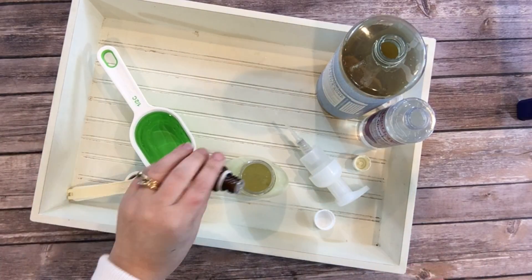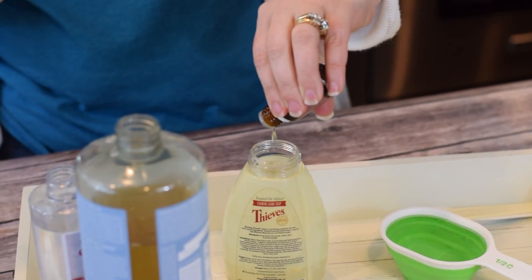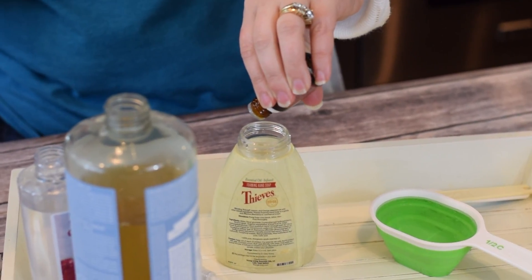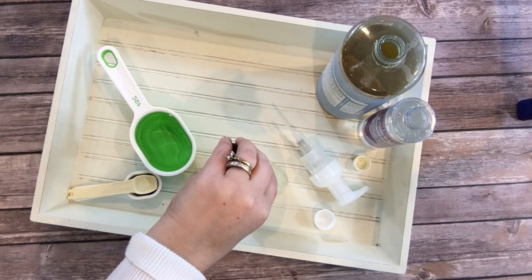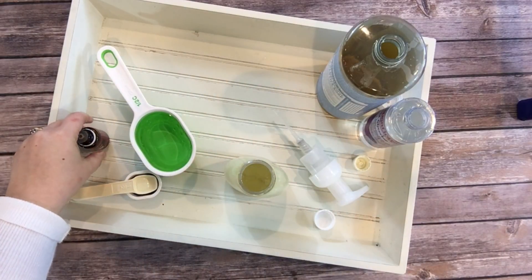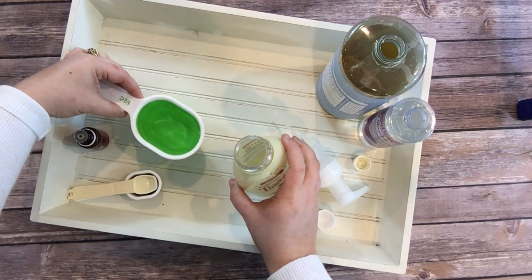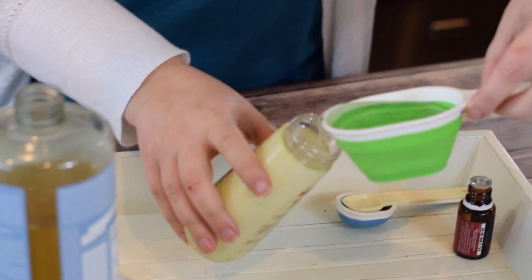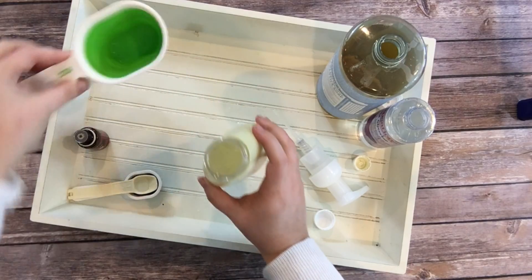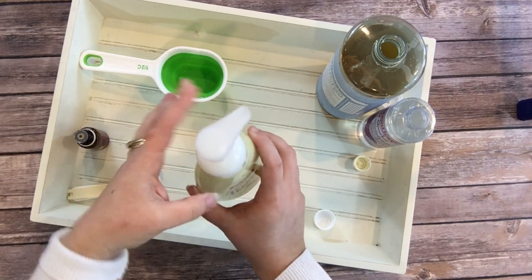And the next thing — it wouldn't be Thieves hand soap without the Thieves — so I'm going to put 20 drops of my Thieves essential oil down into the container. After you get the 20 drops in, the last thing you're going to do is fill the rest of the container all the way full with water and secure your cap.